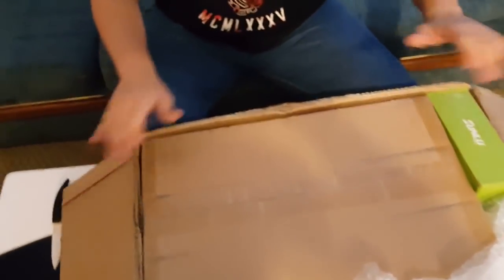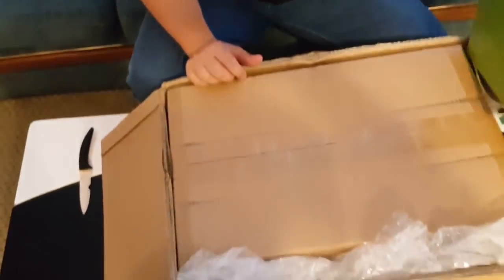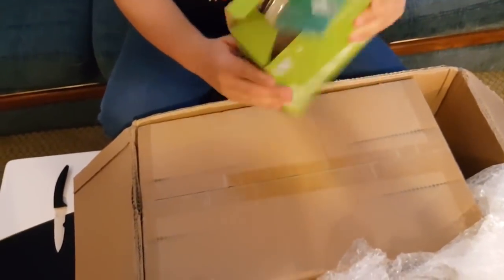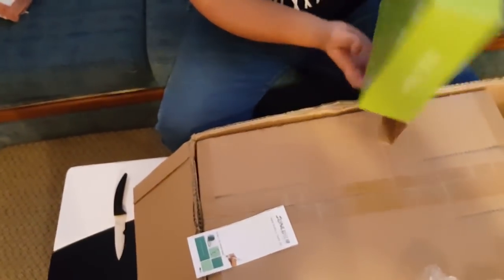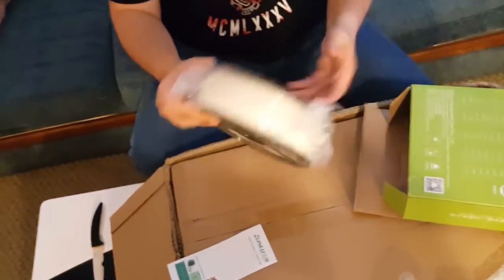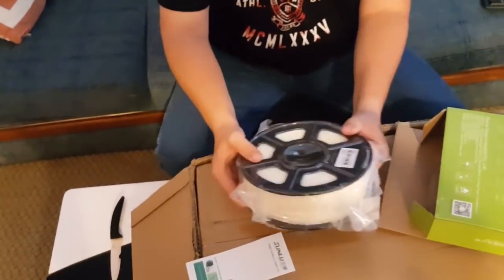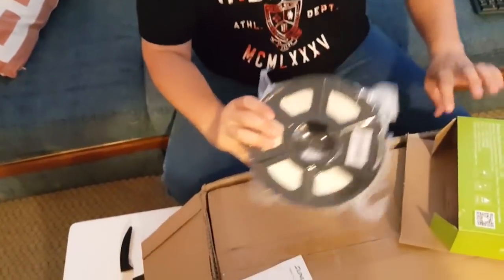So there's a box inside of the box, which makes it less possible for the pieces to be damaged. Over here I have a 3D printer filament. I'm not sure what it is — P.O.A. or whatever — but okay, I'll show you how it looks. It's one kilo of ABS filament.